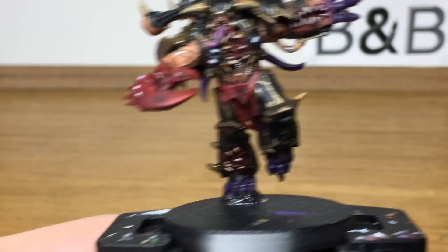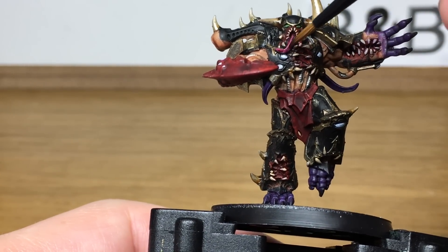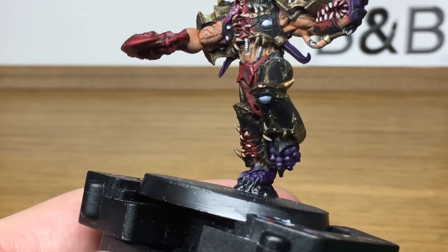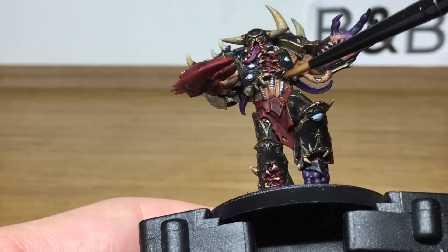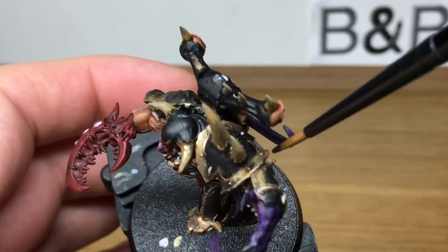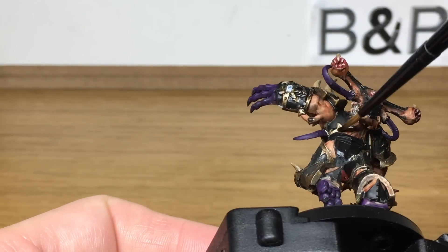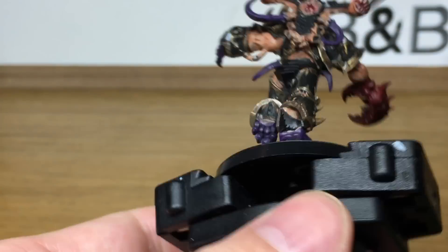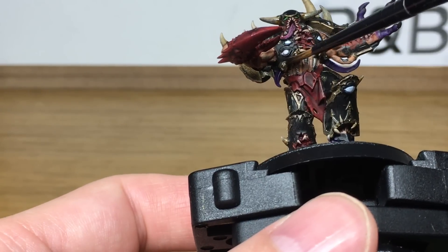Now we're going to be using Citadel Karaberg Crimson — this is just to do his tongue. The final shade that we're going to use is Citadel Nuln Oil, and this is going to be for all the silvery metallics. When you're applying all the shades, if you go on to any of the other areas don't worry too much because you can go over them later. When applying the Nuln Oil to the armour trim, you can apply it quite liberally so that you've got a lot of shade building up in the recesses, giving it that dirty gold look.